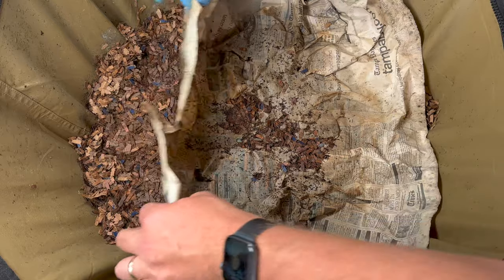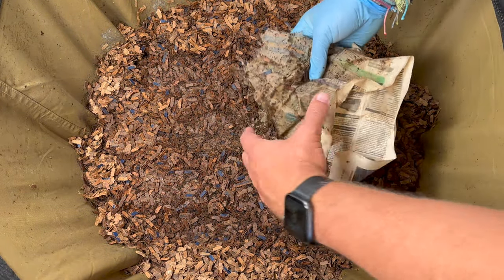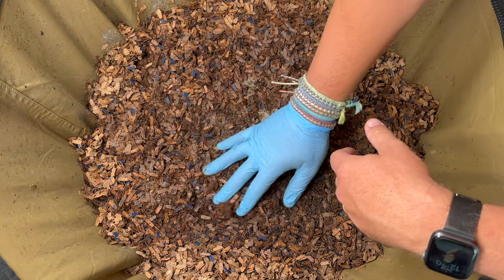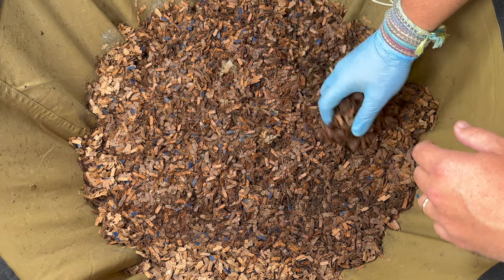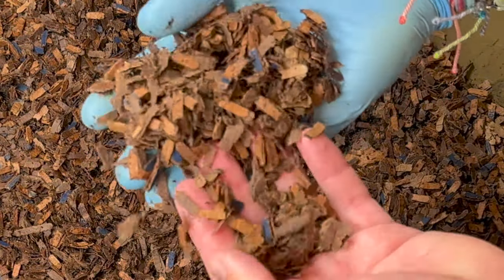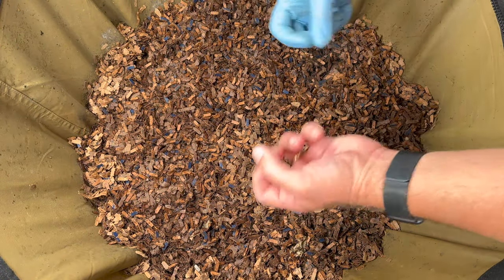It looks like the worms have been chowing through this newspaper, which is good. Let's pull this off and dig in. Just looking at the surface, I'm pretty happy with the moisture level — just a couple pockets of dryness right on top, but as soon as I go down just a little bit it is really damp. No leakage out of the bottom either, so this bin is doing a great job holding its moisture.